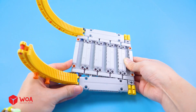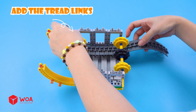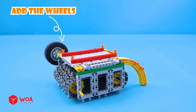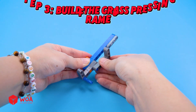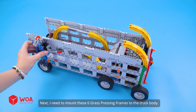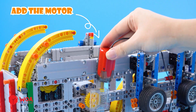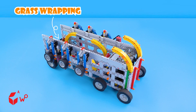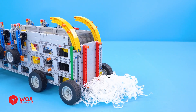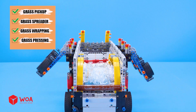Step 2: Build the truck head! Add the tread links! Add the wheels! Connect the head to the body! Step 3: Build the grass pressing frames! Next, I need to mount these 6 grass pressing frames to the truck body! These wheels provide weight to hold the plastic film in place! Add the motor! The truck has four functions: grass wrapping, grass spreader, grass pickup, grass pressing! Testing! Shredded paper!